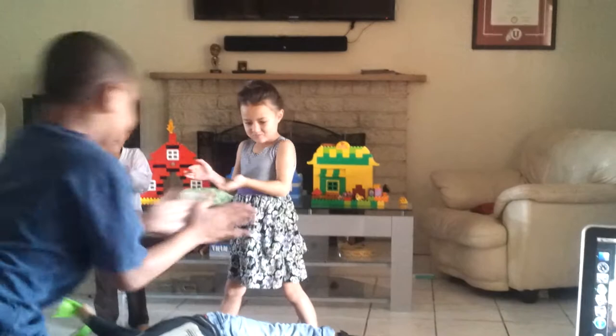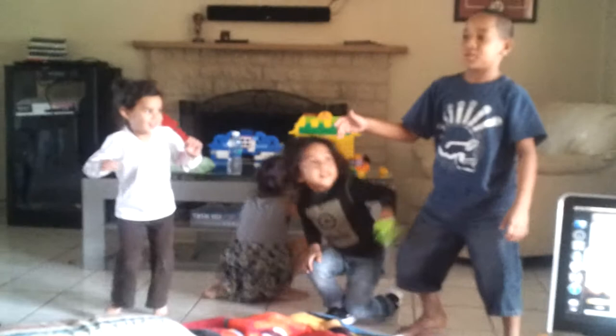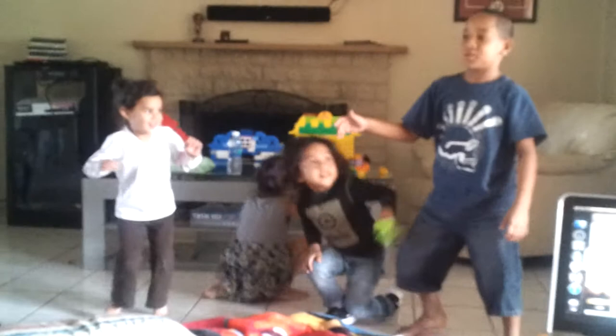Everybody clap your hands. Come on. Come on, y'all. Check it out, y'all. How low can you go? Can you go down low? All the way to the floor? How low can you go? Can you bring it to the top? Like it never, never stopped? Can you bring it to the top? One hop, one hop.